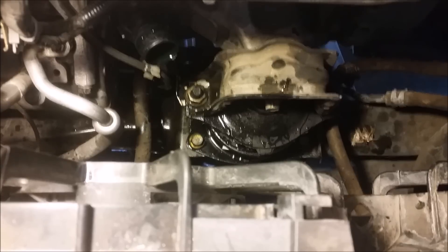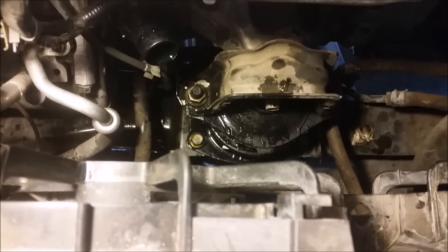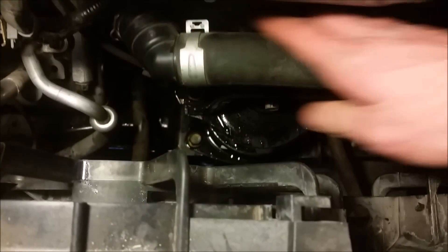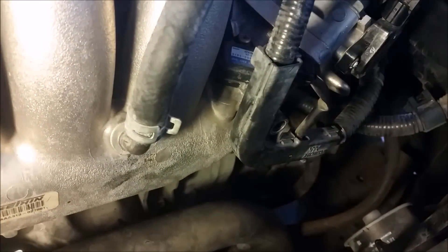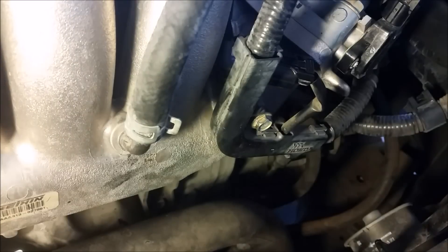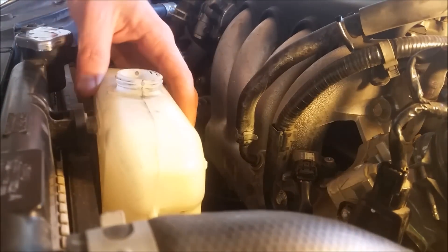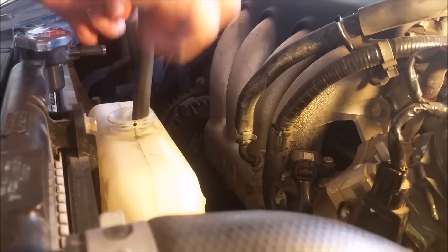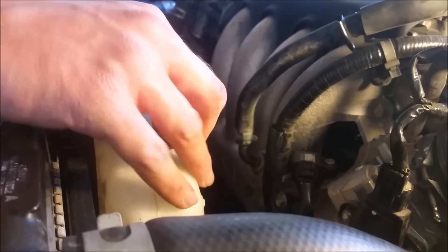Then put this little arch on there with those two 17 millimeter nuts. Now your mount's in place — it's just a matter of putting everything back together. Put the hose back in place, connect your MAP sensor back in, reinstall the coolant reservoir, and top off your coolant for whatever you've lost. If you drained it completely, then go through that fill cycle.